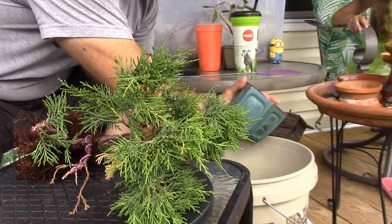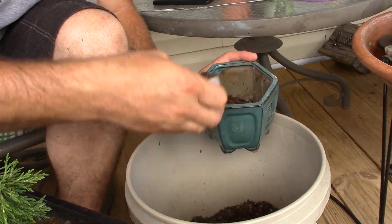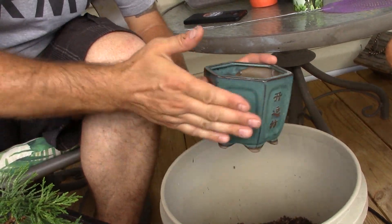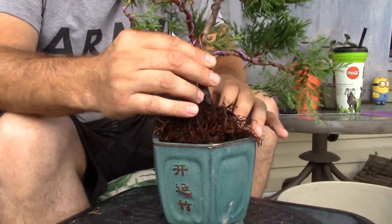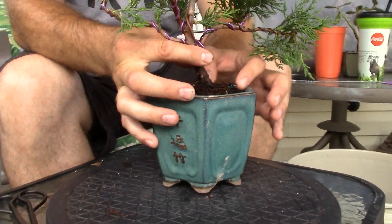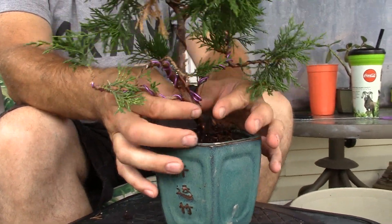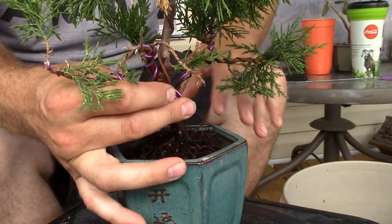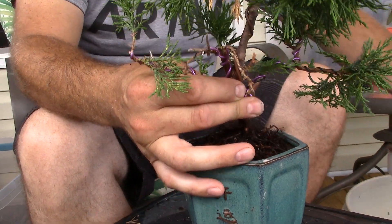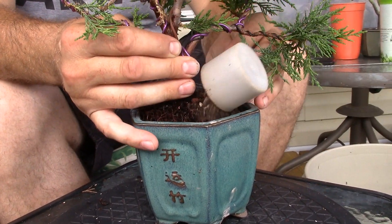Now I'm going to put some soil in the bottom of the pot to get it started. I am leaving a lot of roots on this tree because I just don't want to overdo taking the roots off just yet — I want to let it get nice and healthy and growing. Then next time I repot it, I'll probably trim a lot more roots off. The only bad thing with having a lot of roots is it's really hard to get the soil in between them, but just take your time and work them in there.